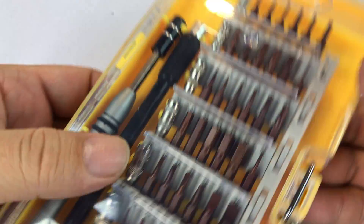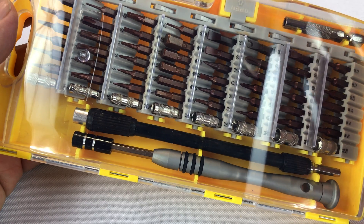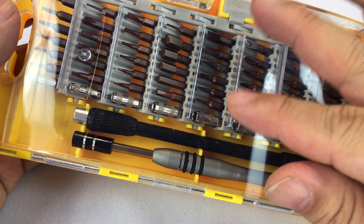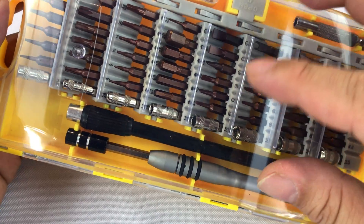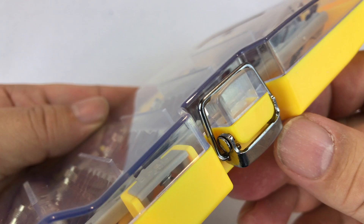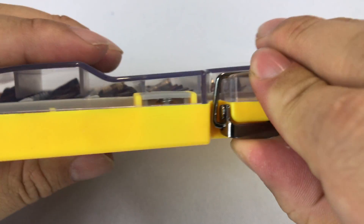What's up Pan-Dudes? Peter Von Panda here. Just bought myself this screwdriver set. It's a magnetic driver kit, 60-in-one. I believe there's 56-bit precision screwdriver bits in here. A little tool kit like this, picked it up on Amazon, is not very expensive — about 13 or 14 bucks.